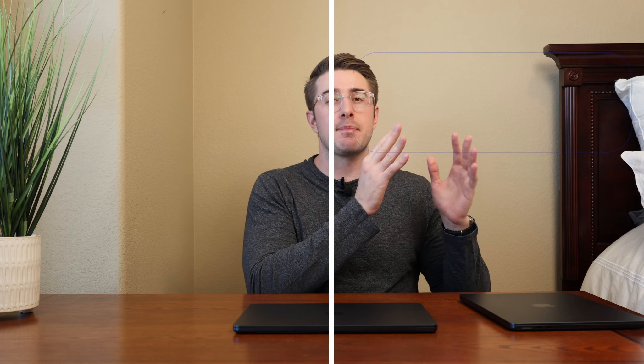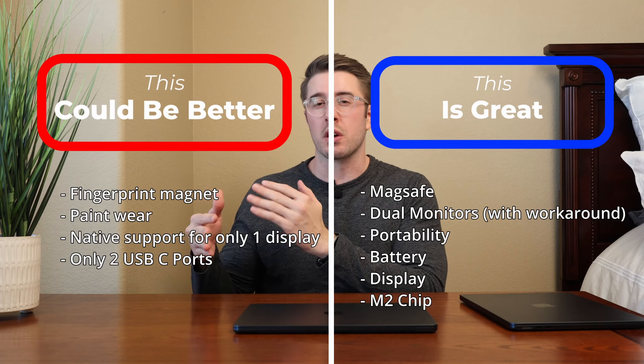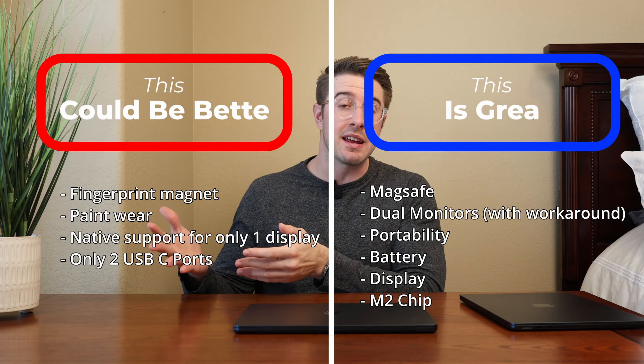It's pretty much become my main computer, aside from gaming which is still better on the desktop. This video is going to be broken into two halves: the first half talking about the things I like about this MacBook, and the second half talking about the things I wish were a little bit better — and for more money can be better. That being said, let's start off with some things that I like.